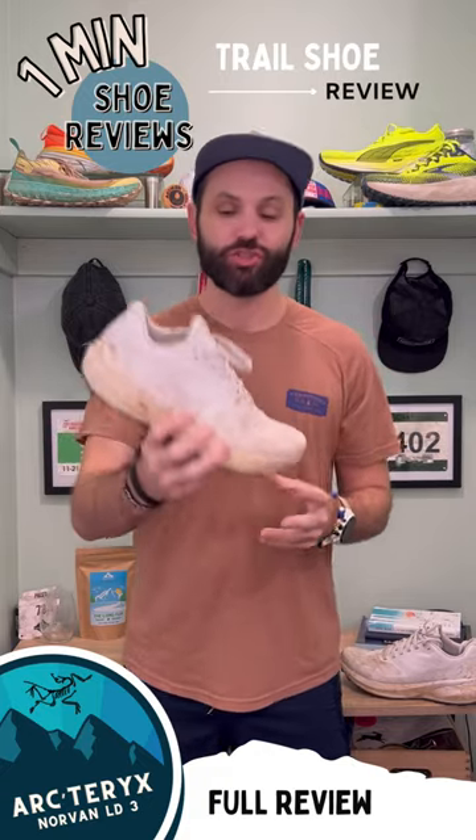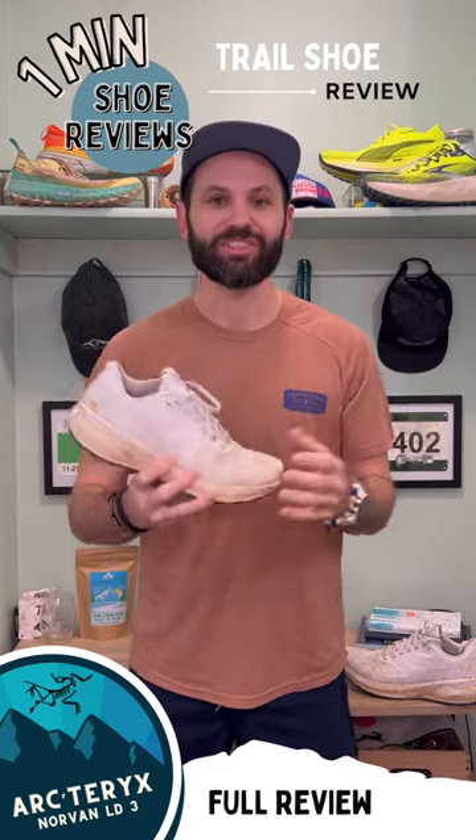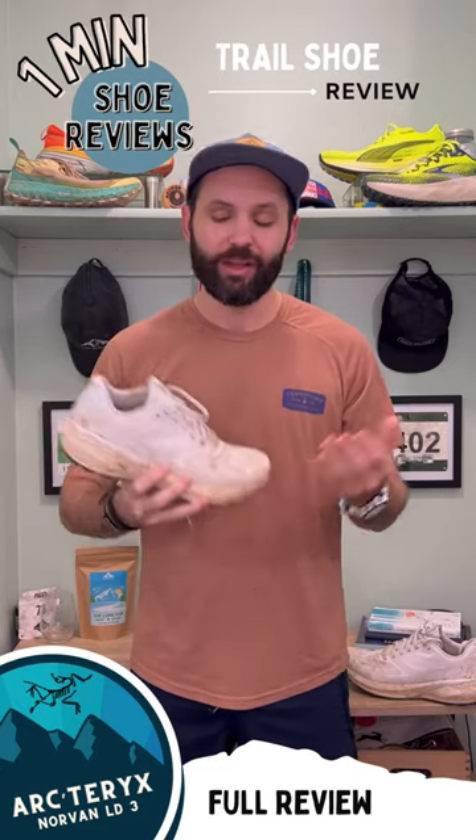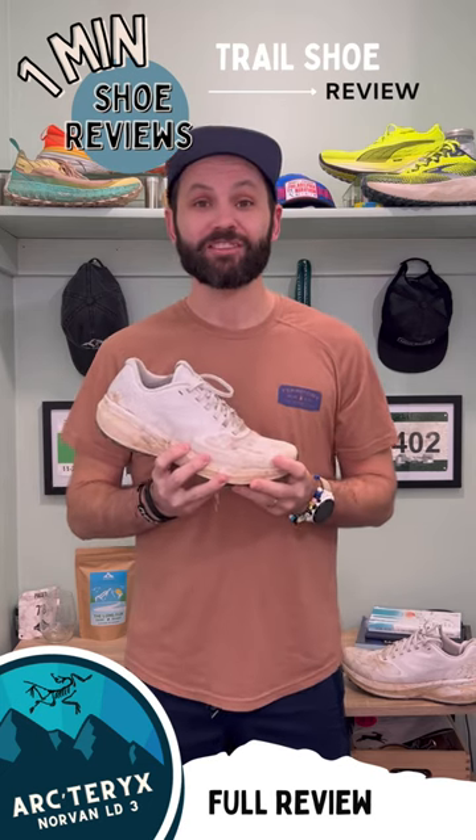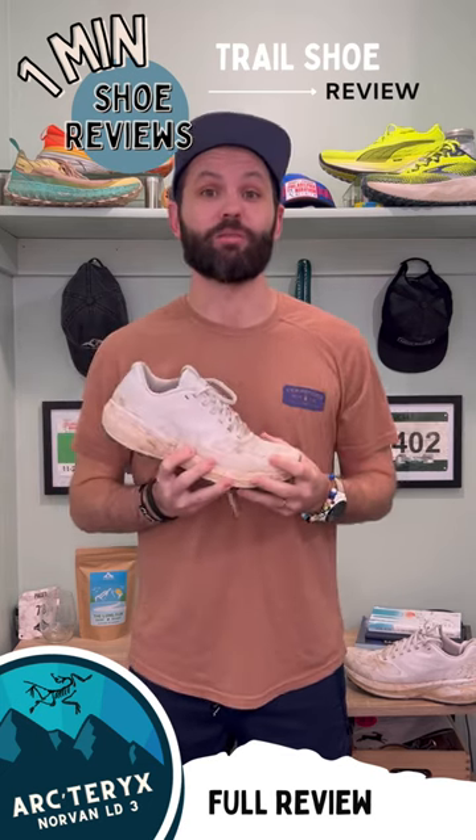It fit my foot fantastic. This shoe is going to cost you about $165, which I don't love, but unfortunately that's where the market of shoes is going. Thanks for checking out this latest review — till next time, see you out on the run.